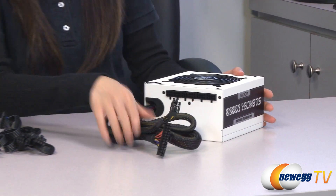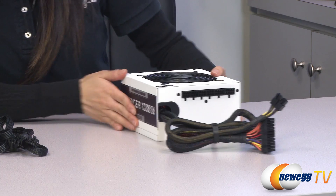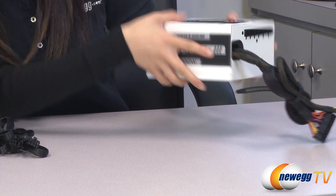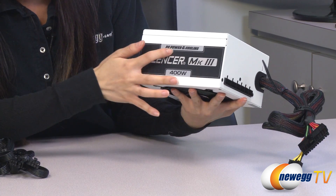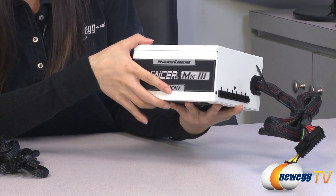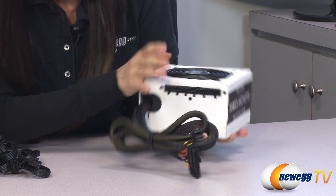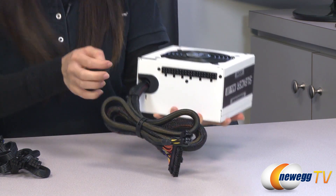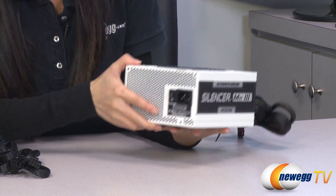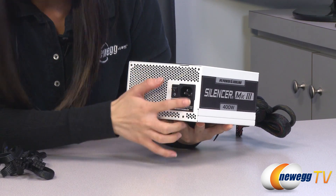Now for the power supply itself. It has a white exterior with some black labeling. And it doesn't matter which orientation you have it, because you'll always be able to see the PC Power and Cooling label right side up. On this side we have your various ports for your modular cables, and here we have holes for ventilation, your power switch and power port.